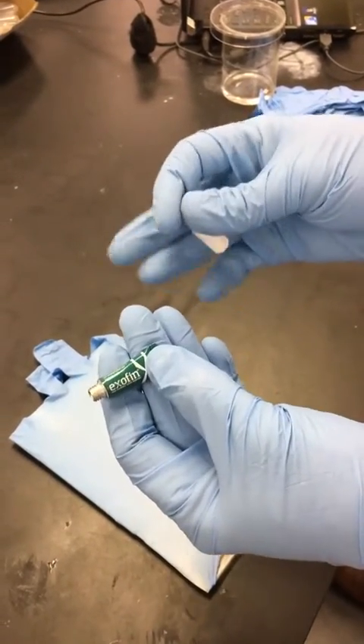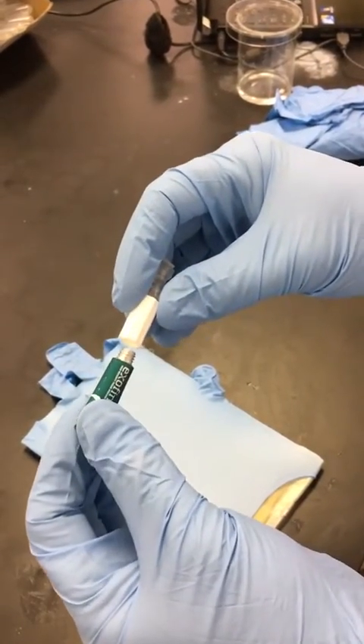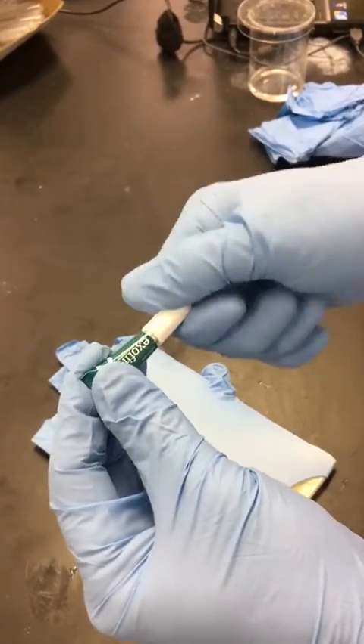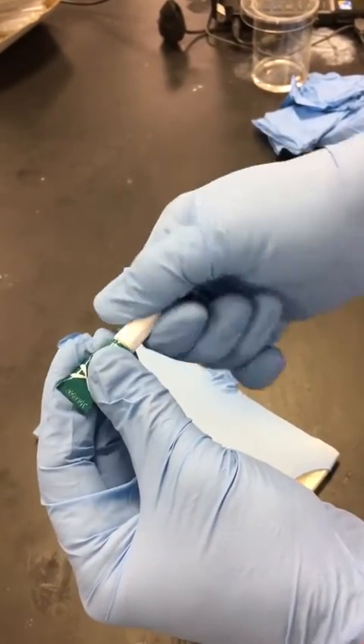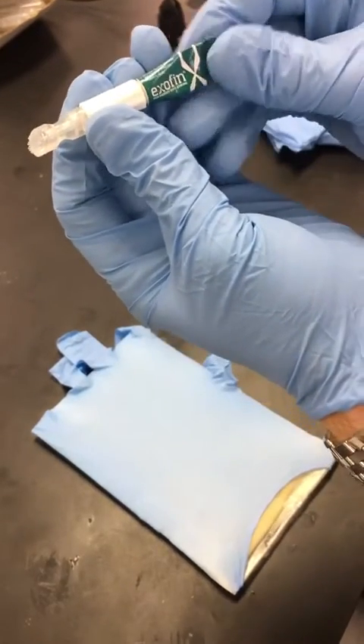Here is Exafen High Viscosity Tissue Adhesive. It is a very simple process. All you have to do is screw the applicator on like so until it's tight. Once it's tight, turn it to the side so that you can read Exafen.